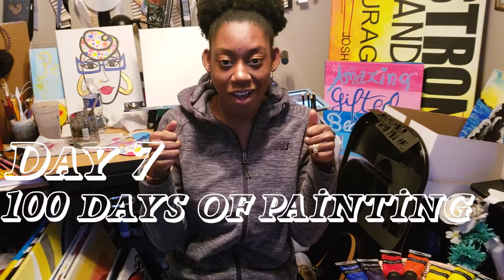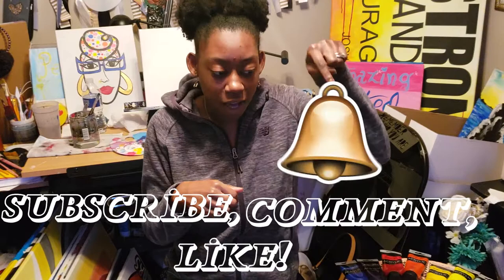Hello beautiful people! This is Day 7 of 100 Days of Painting. You know what to do — go ahead, subscribe, comment, and like, and don't forget that little bell right there so you'll be notified every time we post a new video.